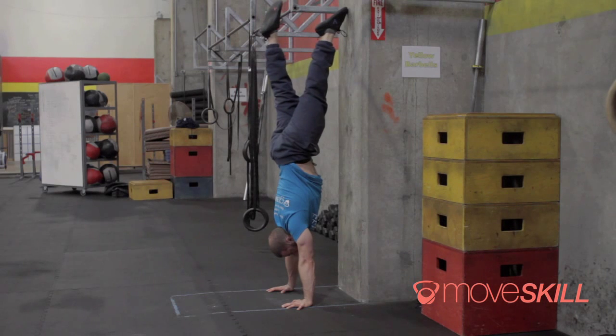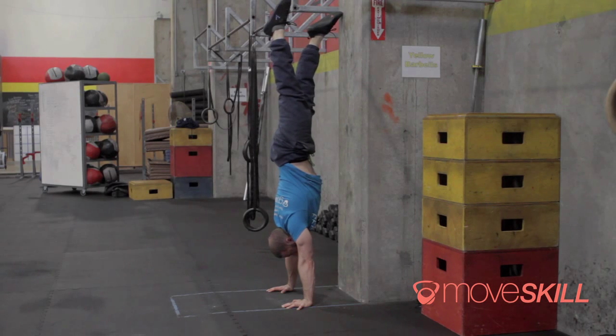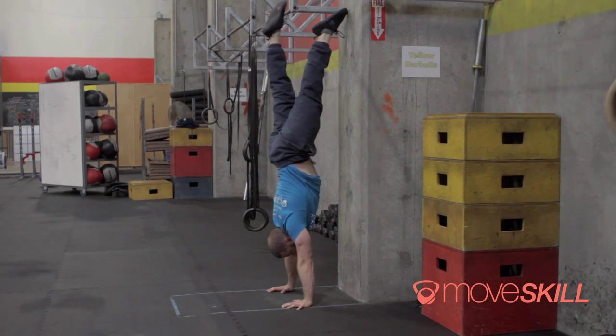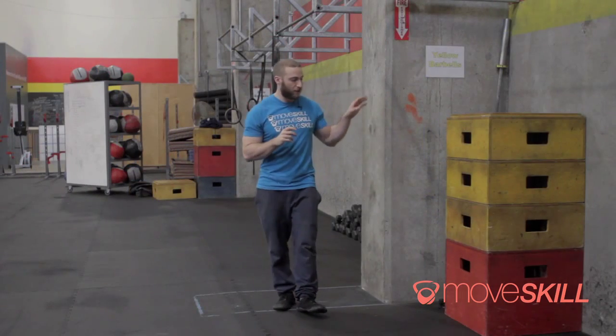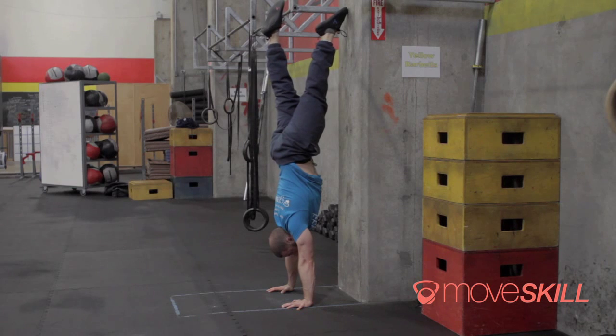Once you're up in that position and you've found that nice hollowed position in your midline — you're piked against the wall — you're going to pick one leg at a time to pull off the wall. What you're going to do with that leg is find a vertical position. Pull your foot off, and the idea is not to come off the wall entirely; that supporting toe still left against the wall starts to supply less and less support. Just feel what an aligned position feels like — pull that one leg out to a vertical position, point your toe towards the sky, squeeze your butt, squeeze your abs, get nice and active through the shoulders, and hold it.